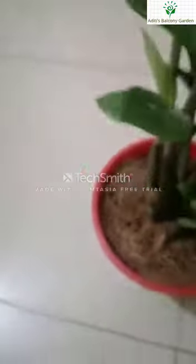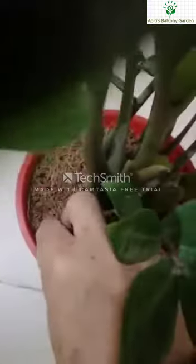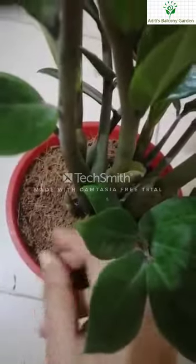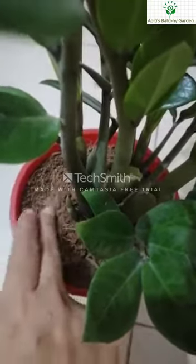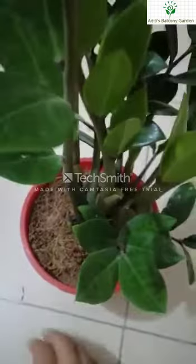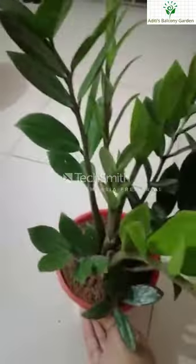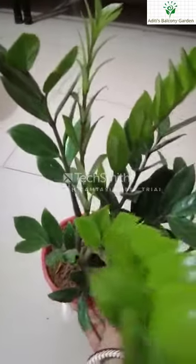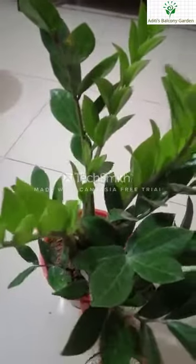This is the coconut oil. I apply coconut oil to the leaves. There is also a lot of water involved — I use water along with the coconut oil for leaf care.